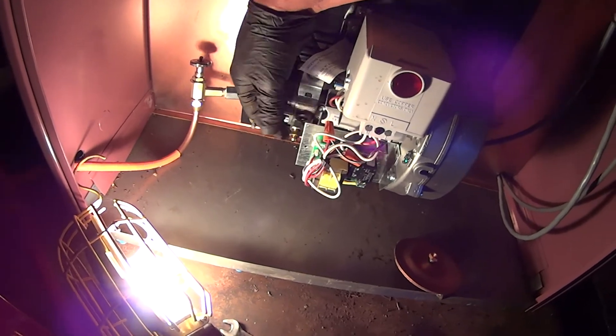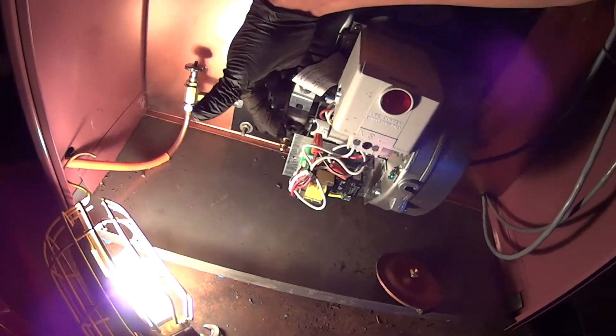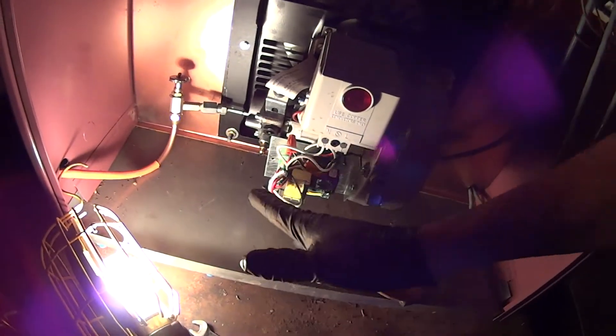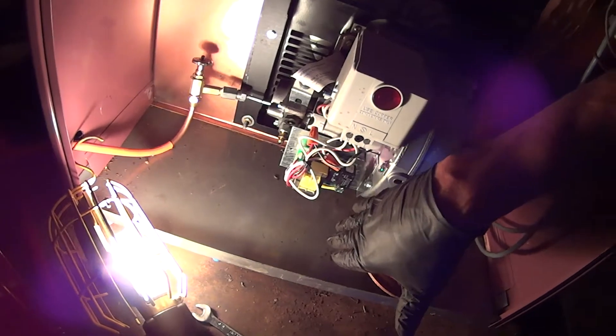Now you will have to get a relay in the brand new unit, at least. Riello at least puts a cover on, so nothing gets in there.